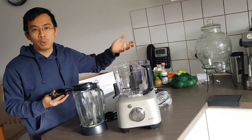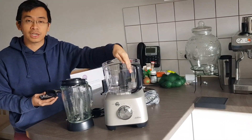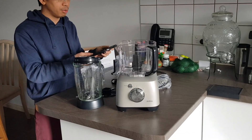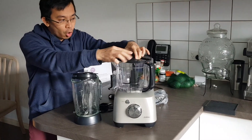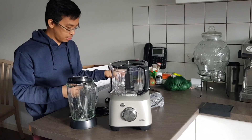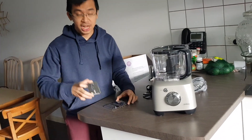Because we have different types of food to process, let's start with the processing plate first. This is called the dough blade — it's basically the default blade that comes with the machine. You put it in to keep all the food low and prevent it from going outside of the spinning machine.